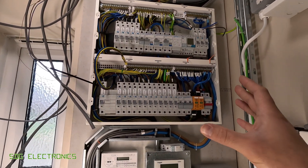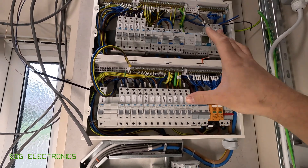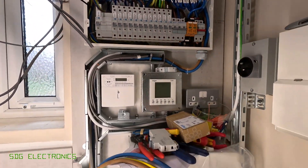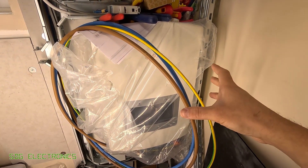I'm in the process of installing a new consumer unit. This is a Hager double stack board and the main reason for the upgrade is that we're installing some PV panels on the roof and I'm also installing some battery storage for it.